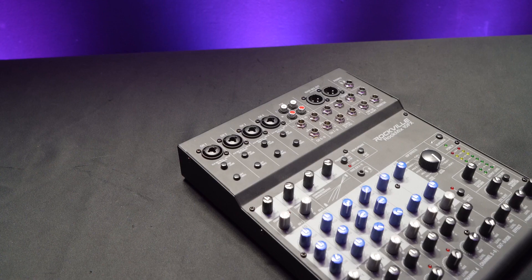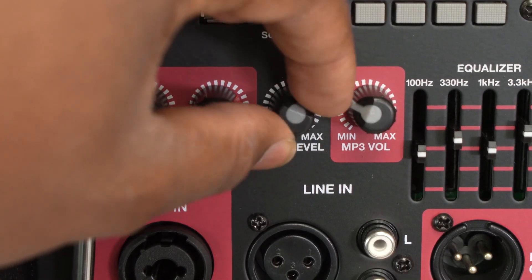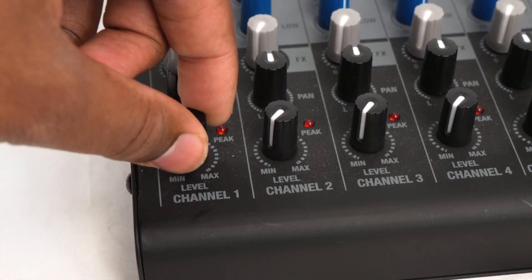To test our setup today, I'm going to plug a microphone into channel one, then I'm going to turn up the line level on both speakers, raise the main mix on my mixer, and raise the volume for channel one for my microphone.